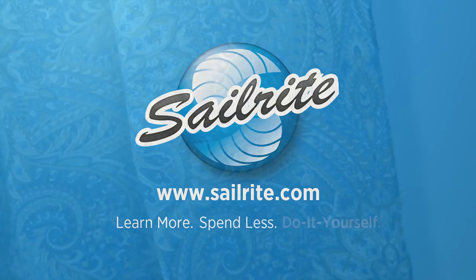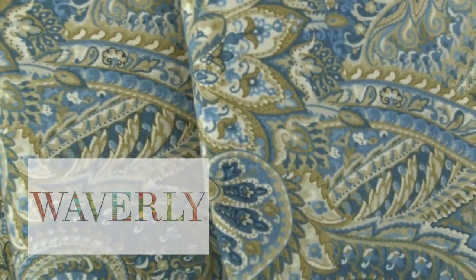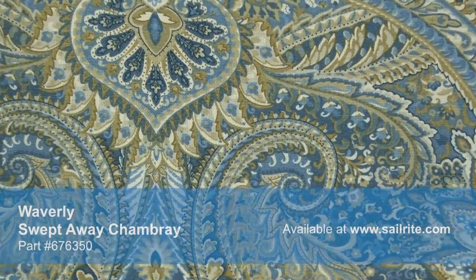This video is brought to you by Sailrite. Waverly Swept Away Chambray Fabric is a stylized paisley pattern from the Isn't It Romantic collection. This rich design is screen printed on a blended fabric of 90% cotton and 10% linen.